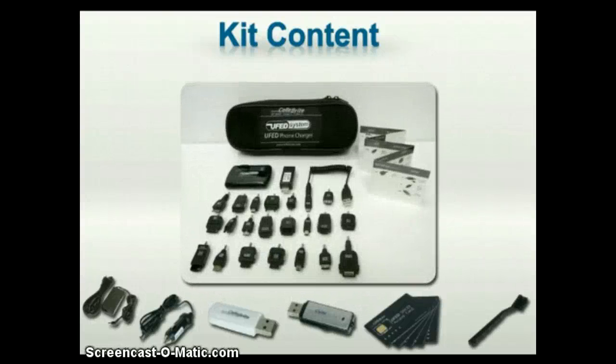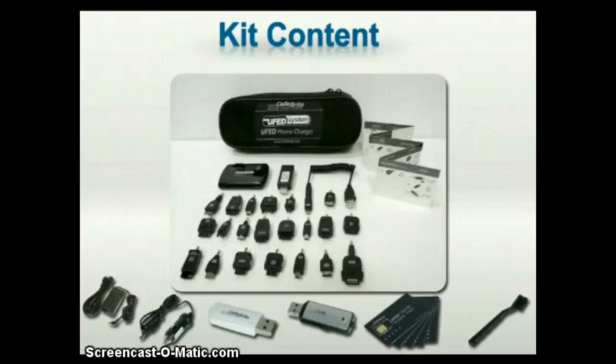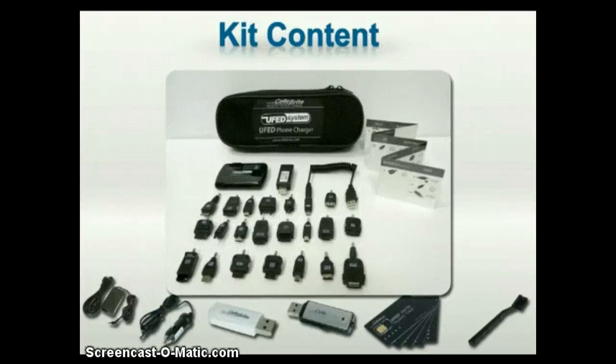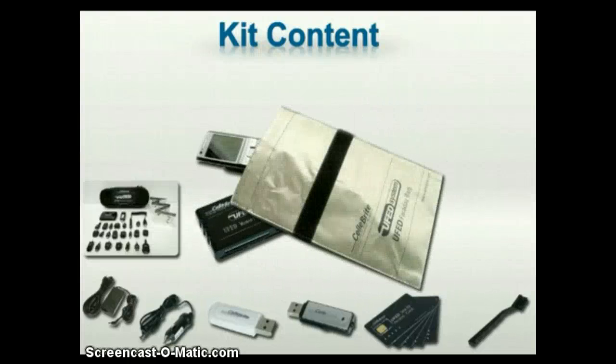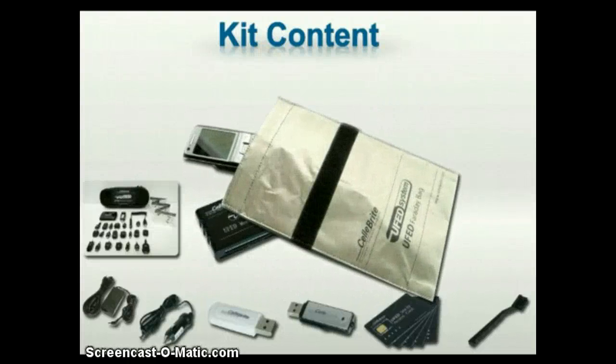A universal battery charger kit to charge phone handsets in the field that have no battery life remaining. A memory card reader. A Faraday bag to isolate the phone from cellular network signals.